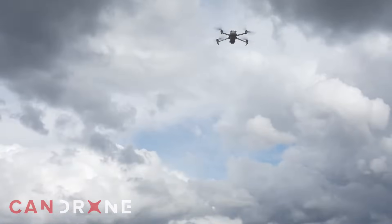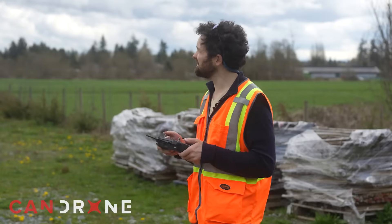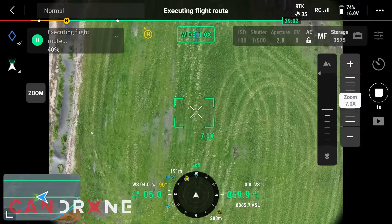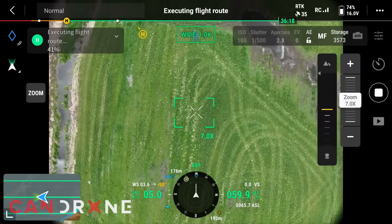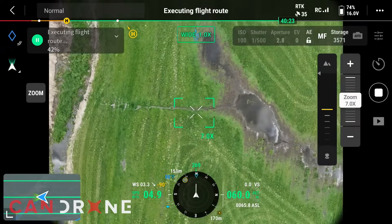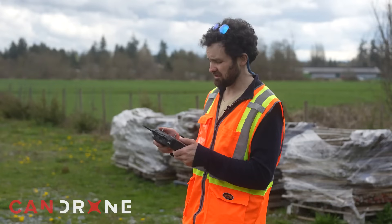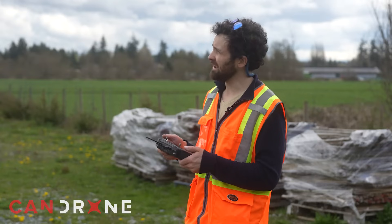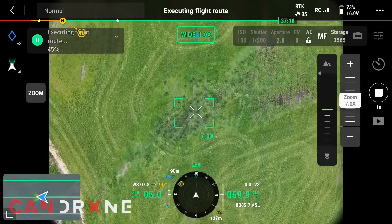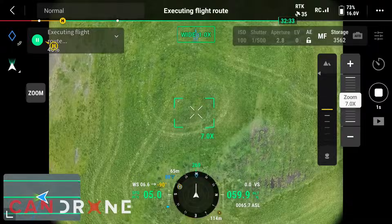I take off, do a little test flight, and fly to my starting point. So far I like how this system handles the mission — very similar to an M300 with a P1 sensor. The key difference is the drone is a lot smaller, so you do lose sight of it a little bit easier, and you don't have a first-person view perspective while the M3E gimbal is pointed down. So you do have to be extra careful about visual line of sight, but otherwise it feels just about exactly the same.